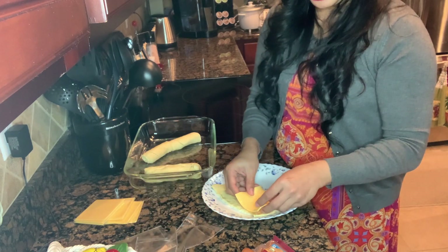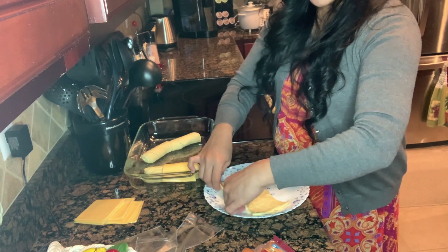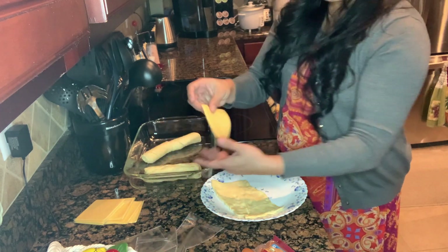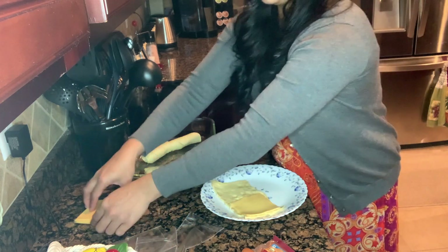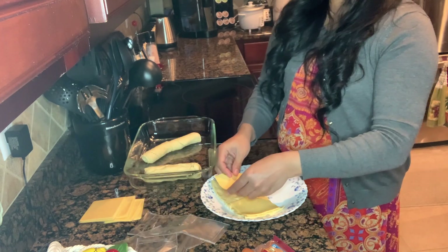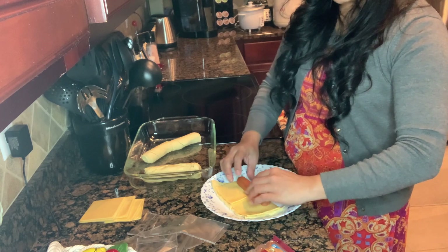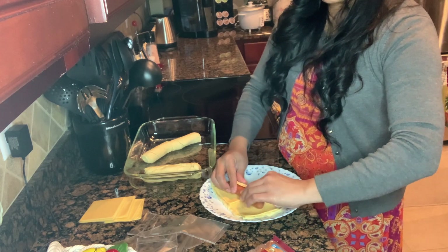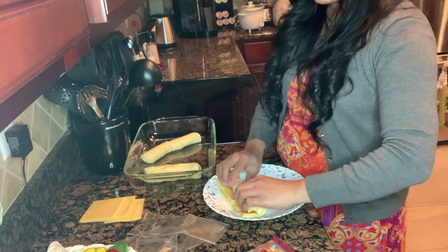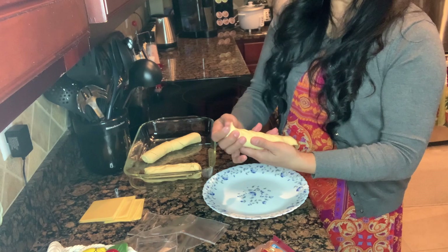We're just gonna stretch this a little bit — stretch it a little bit. We have enough space for the cheese. There you go, now put the cheese in, add another one — it is very, very simple. The kids would love it, I promise. If they don't like sausages, a hot dog will do just fine. And this is not just for kids — adults would love it also, so this is for everybody.